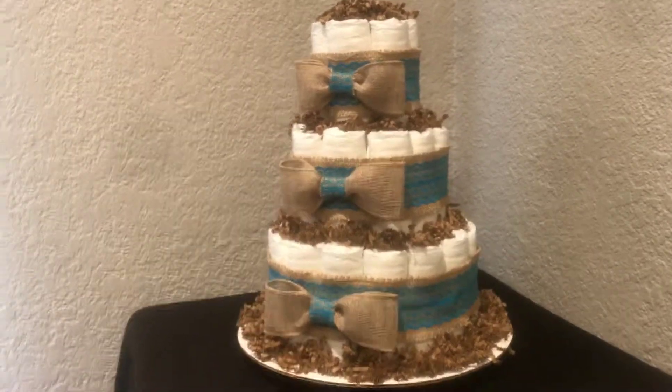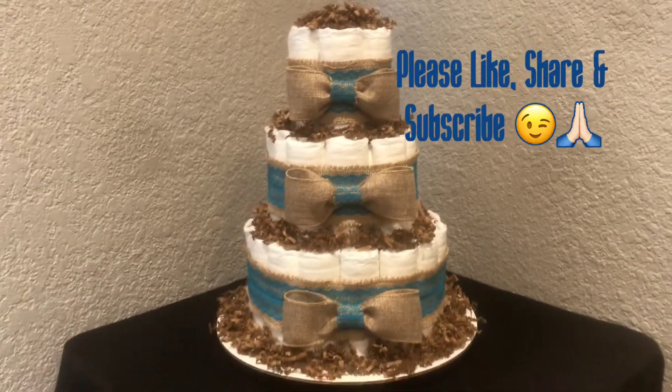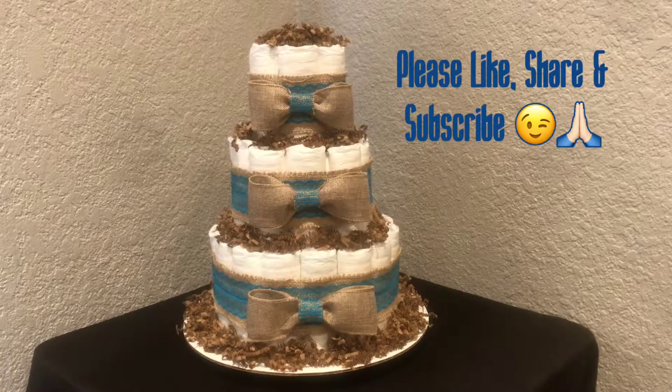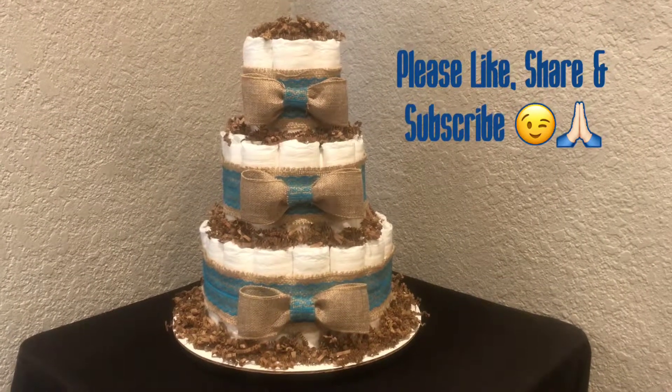It's not a whole lot and it's simple, but it's really pretty — at least I think it's really pretty. The mommy-to-be loved it. I hope you guys do too. Thank you for coming to my channel. See ya!